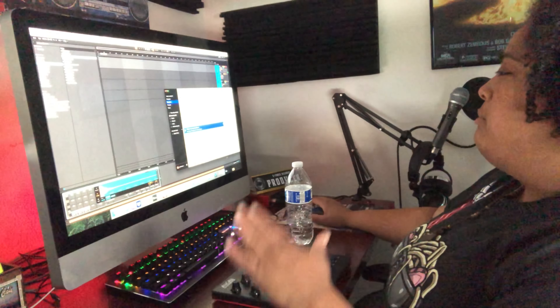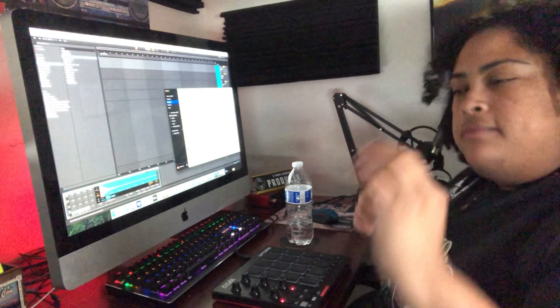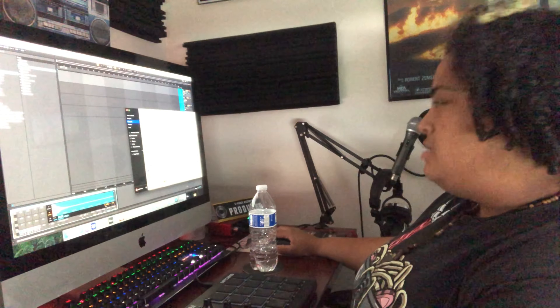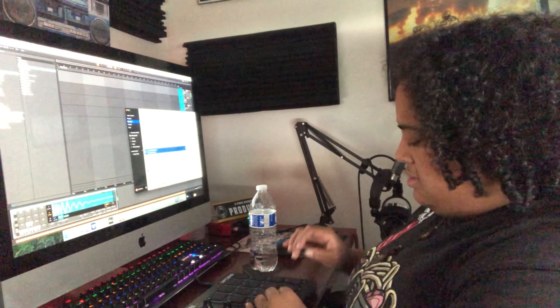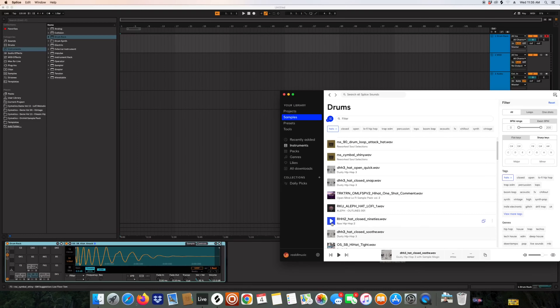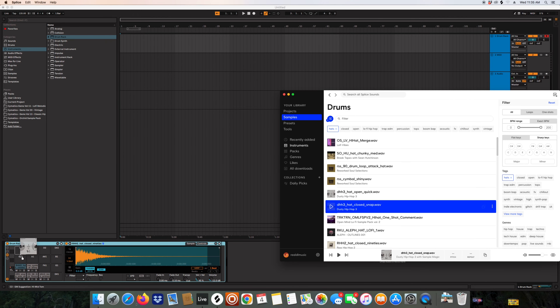Alright, moving on to hi-hats. For hi-hats I want something sharp, and then I want one that's just a little more relaxed — maybe like a shaker and then an open hat. I like this one for my open hi-hats, so we're going to put this one right here. This one sounds like Mobb Deep 'Shook Ones' to me. We're going to keep this one for now.